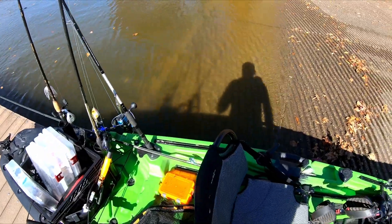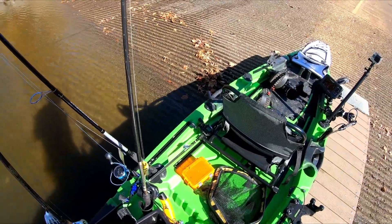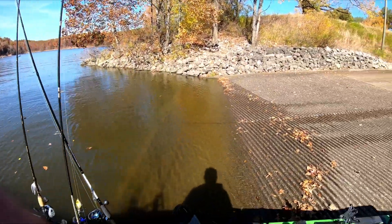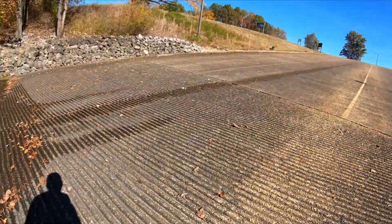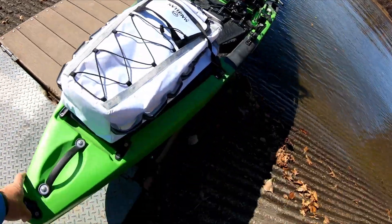I'll lay one rod just kind of here down beside the seat, stick another one in the rod holder. I'll probably add some more rod holders to that crate — just trying to figure out a system. So I'm gonna get in here and get on the water and see what we can figure out.